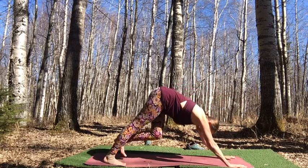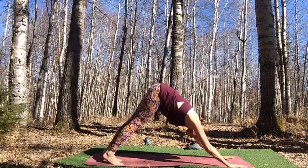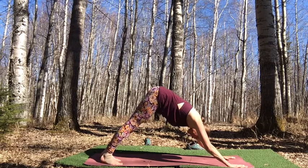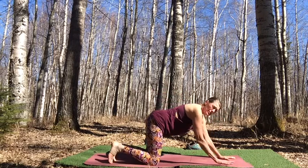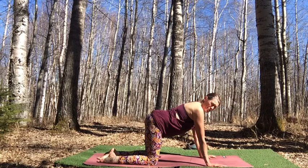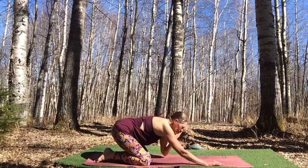Take a nice breath here. You can flow if you wish, or come into child's pose for a couple of breaths before we move into our cooling down poses.